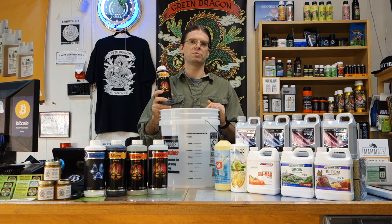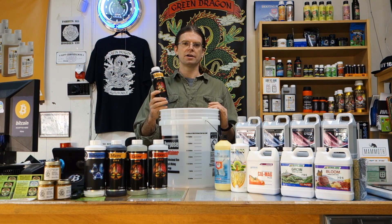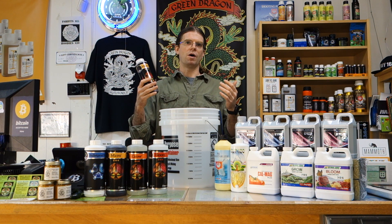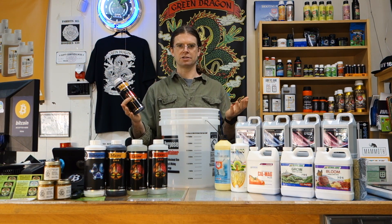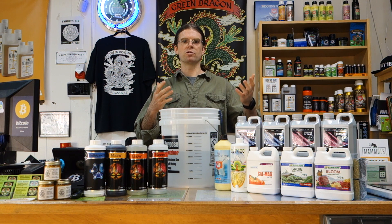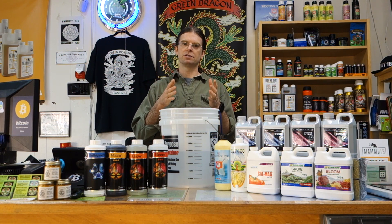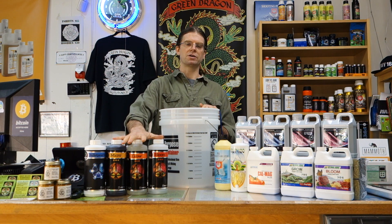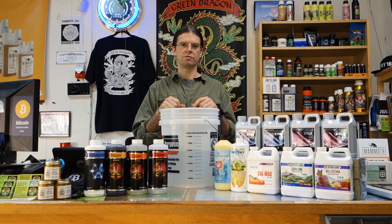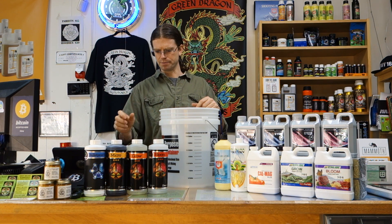With most three-part nutrients like General Hydroponics or Advanced Nutrients, you always want to add your micro in first. I get a lot of questions about why there are so many bottles and why you can't just use a single bottle. Companies that offer a two-part generally have simpler formulas and you don't get as complex a result. The main reason nutrients are broken into different bottles is that if you mix them in their concentrated form, they'll bind and lock up and become unavailable to the plant.